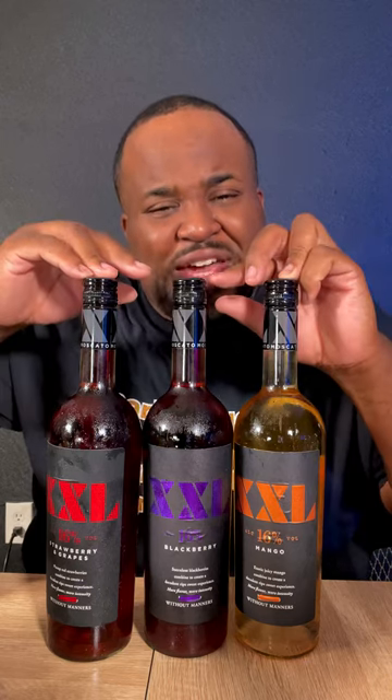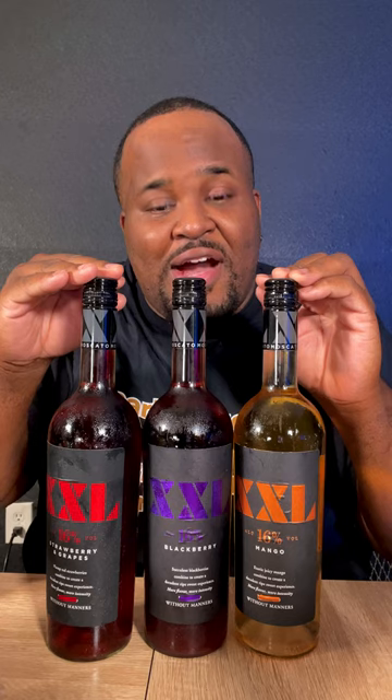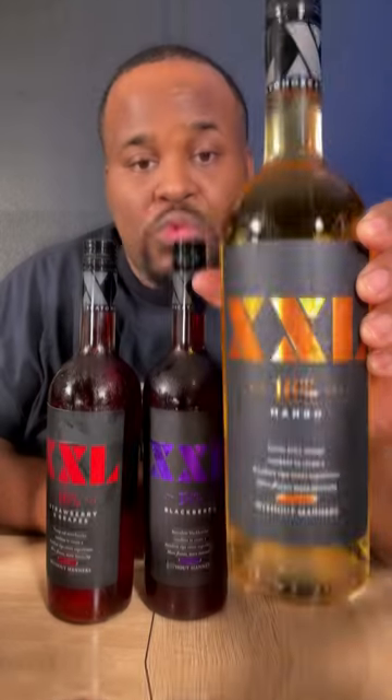Have y'all seen these before? Double XL Moscato — this moscato is 16% alcohol by volume, that's borderline liquor. Taylor Port is 18, Taylor Port Black is 20. This ain't far behind at 16. We're trying mango, blackberry, strawberry, and grapes — they got a peach flavor too.